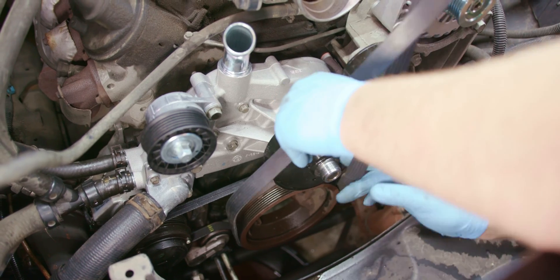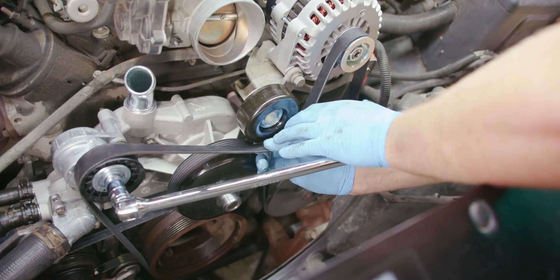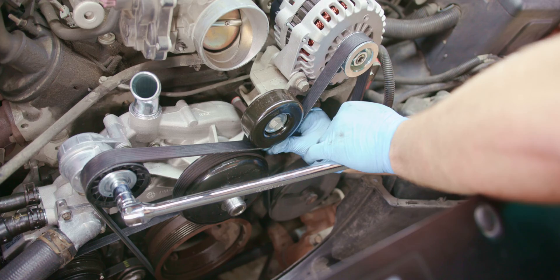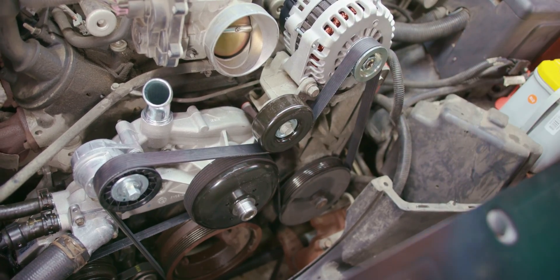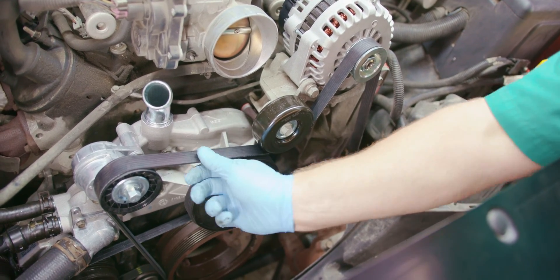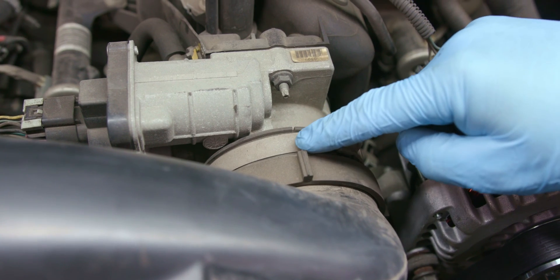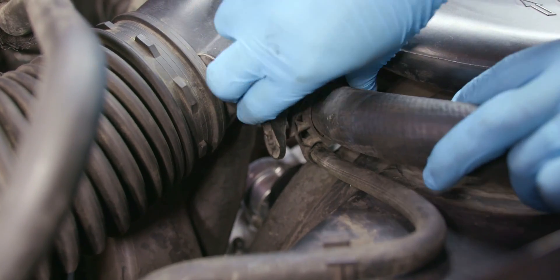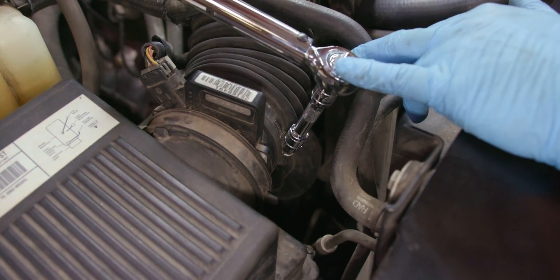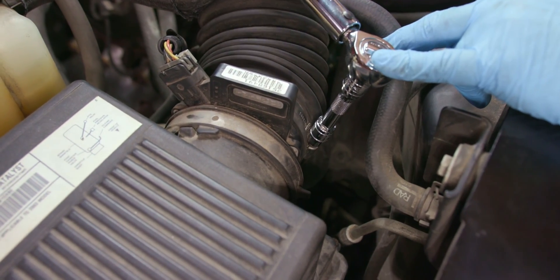Reinstall the drive belt by routing it around all the pulleys except the idler pulley. Then use your breaker bar and socket to rotate the tensioner clockwise. Install the drive belt under the final idler pulley and slowly release tension on the belt tensioner. Remove your breaker bar and socket and inspect the belt for proper alignment. Install the air cleaner outlet duct, making sure the arrow at the throttle body end of the duct is in alignment with the throttle body attaching stud. Install the radiator inlet hose clips to the outlet duct. Tighten the air cleaner outlet duct clamps at the throttle body and the MAF IAT sensor to 62 inch-pounds.